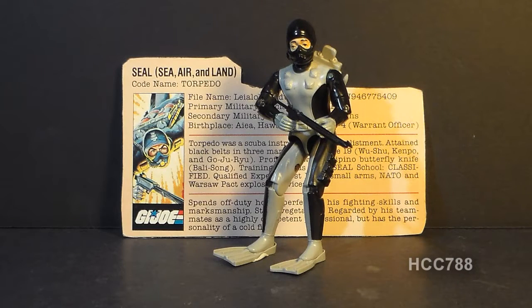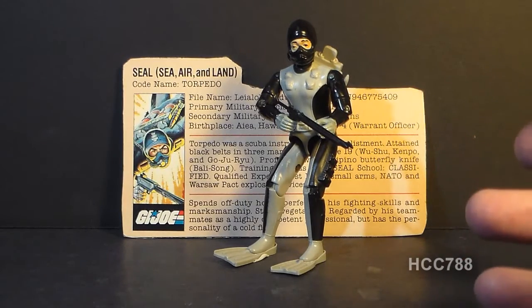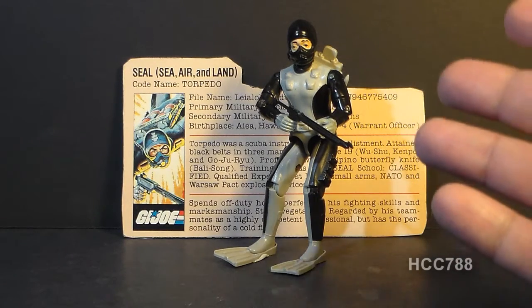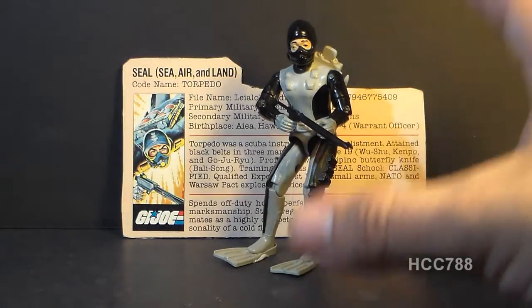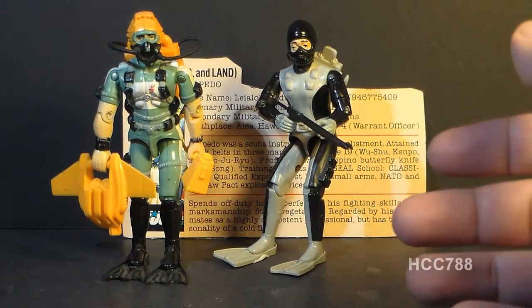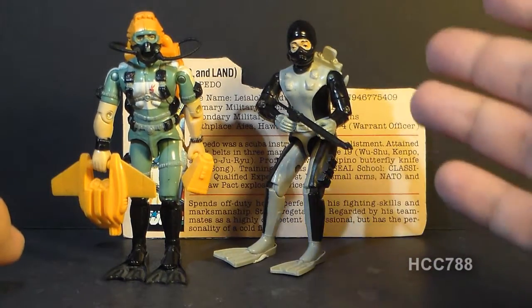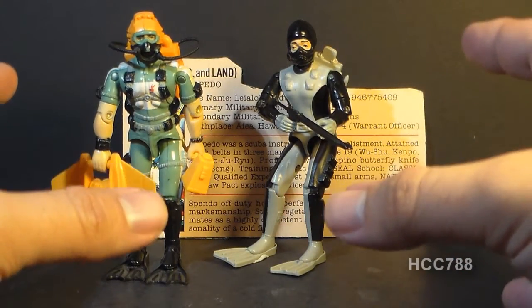Looking at Torpedo overall, there are some upsides. I really like the color scheme — the black and gray look great, very subtle yet striking at the same time. It takes design skill to create a figure that is both striking and not excessively flashy. Comparing him to his replacement Wetsuit, who has yellow accessories, a yellow helmet, and a greenish-blue suit — this is much flashier, and I much prefer Torpedo. Torpedo is definitely colored more for combat. He was also an important addition to G.I. Joe in that he expanded the team to the sea — he was their first Navy member.